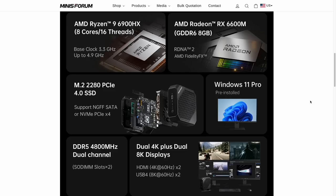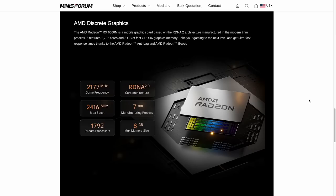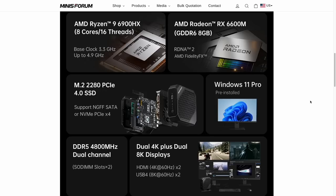In terms of specs, the key components include the AMD Ryzen 9 6900HX CPU, which has its own integrated graphics, but this also has a dedicated Radeon RX 6600M laptop graphics card. For storage, there's an M.2 slot that is PCIe 4.0, and the RAM is dual-channel DDR5 clocked at 4,800 MHz — the fastest components you can get in mini PCs right now. It also comes pre-installed with Windows 11 Pro.